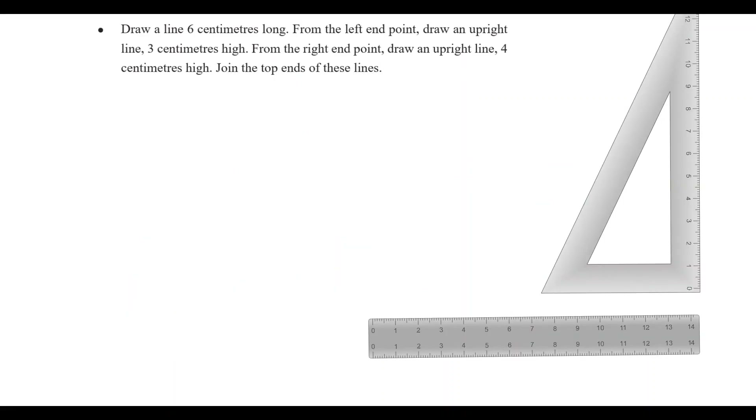Welcome friends, welcome to Masters Academy. This is the chapter of When Line Joins.